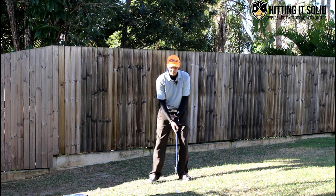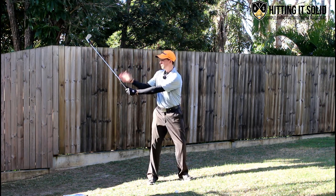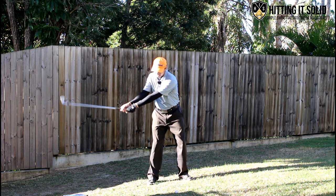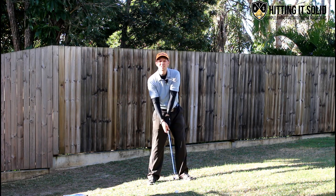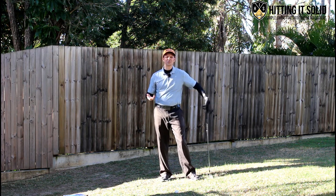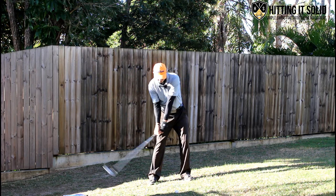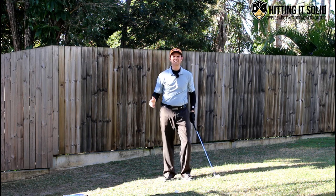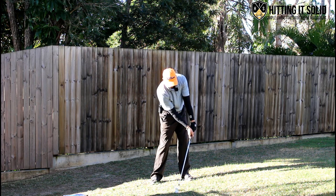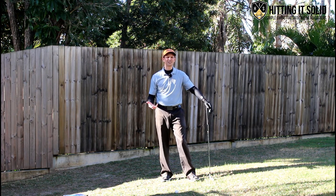The problem golfers have is when they get to the top, either they leave their weight back, or they might shift their weight but push too much against the shaft, causing what's called casting. They push against the shaft, the shaft comes through, the club head overtakes the hands and handle, and they try to scoop and flip at the golf ball - also called flipping. Too much pushing against the shaft and they flip, trying to help the golf ball into the air. What we want is to come down with hands forward, really compressing into the back of the ball to hit those solid iron shots.